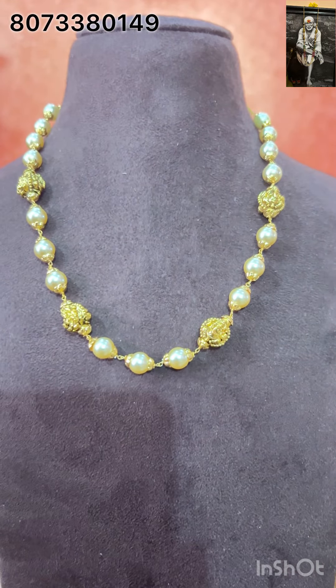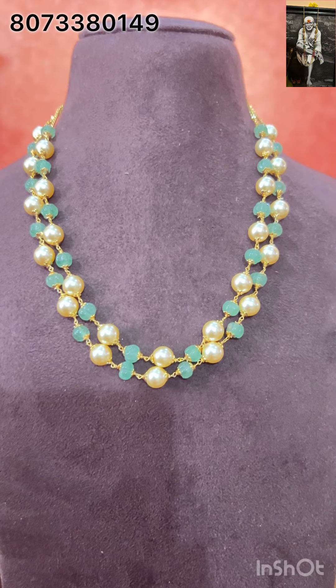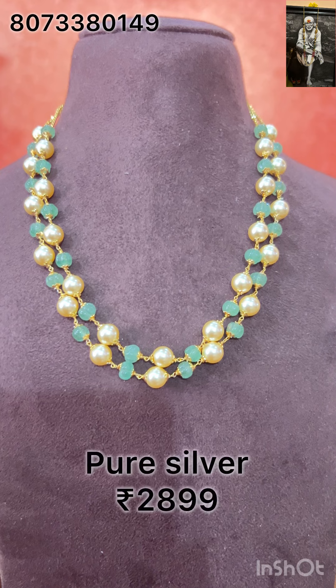Next one is very beautiful — this is pumpkin and strawberry beads with Australian Swarovski pearls, using cappings as well. Everything is step layered, 18 inches long, in pure silver. This is priced at Rs.2,899, free shipping all over India. Two lines.